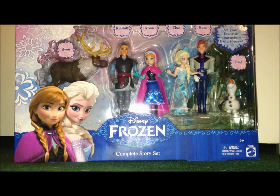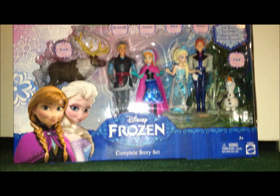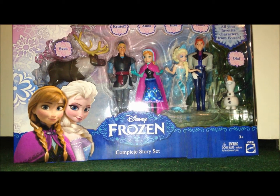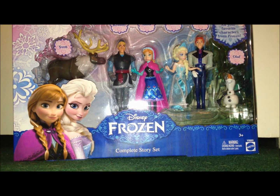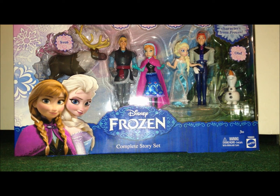Hello YouTube, this is Boba7772, and today I'm going to be reviewing the Disney Frozen Complete Story Set Action Figure Box Set. So without further ado, let's get started. I'm a huge fan of the movie Frozen, and I went to Walmart and eventually found this pack, and I'm like, oh my gosh, I have to have it. So I ended up getting it.